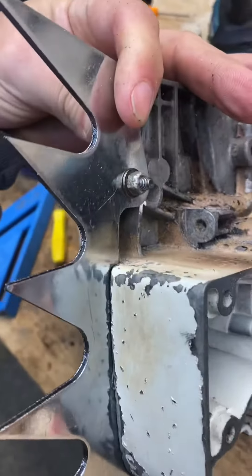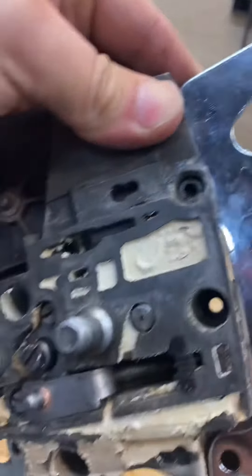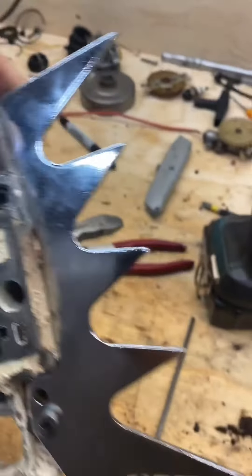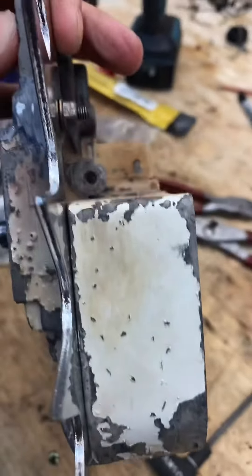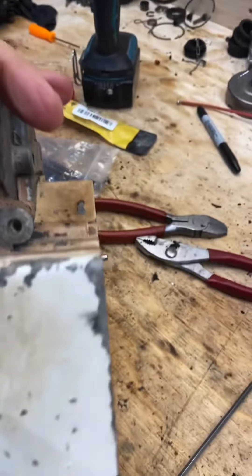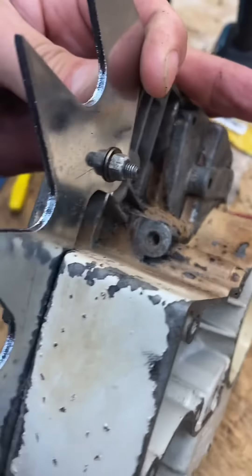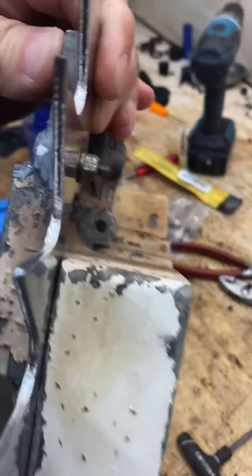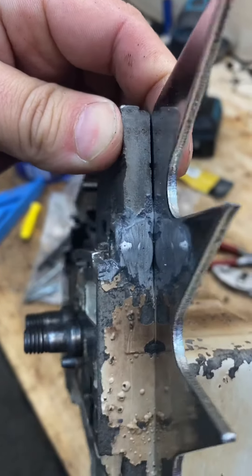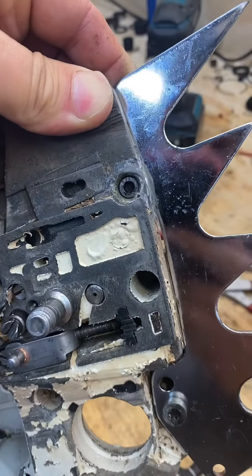It seems plenty strong, I don't have any complaints. How strong does it need to be? It doesn't have to be super strong — it's held by the bottom, it's backed by the case, and you're going to have the other outer dog there as well. I think it's going to be just fine. I didn't want to clean it up any more than that; I just wanted to leave as much material on there as I could.